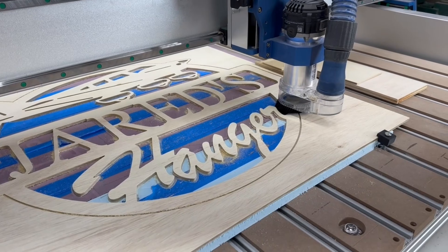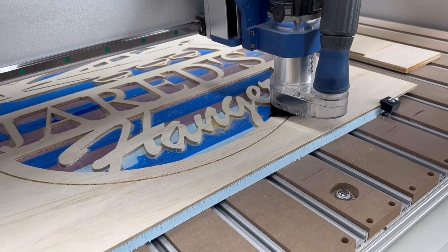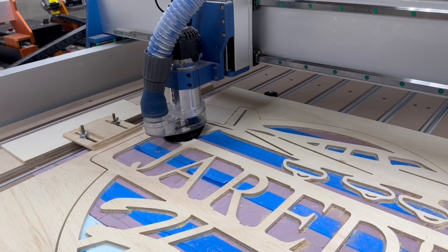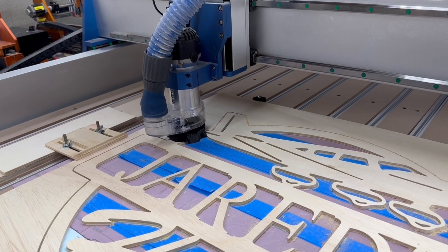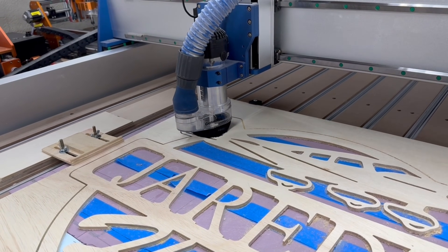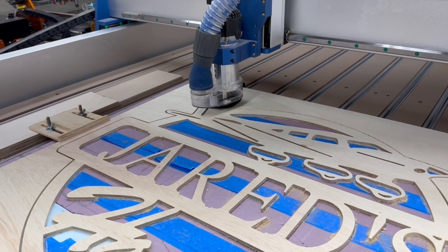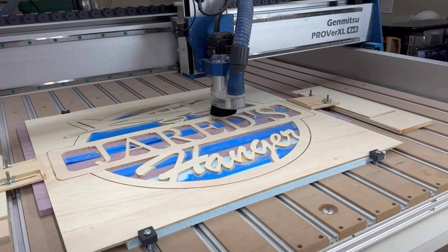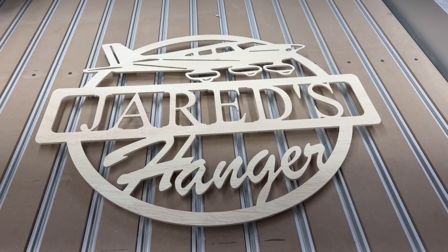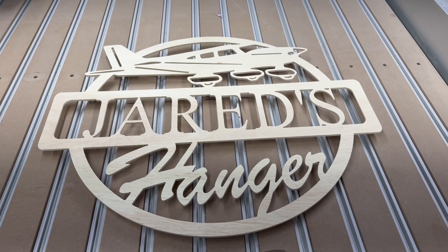The software I use: for the Christmas decorations I showed how to do it with Easel software, but for this larger sign I decided to use VCarve Pro. The process is still very similar. Now that it's completed, the next step is to get it off of the machine and sand it, and it takes very little sanding to get this ready for paint.